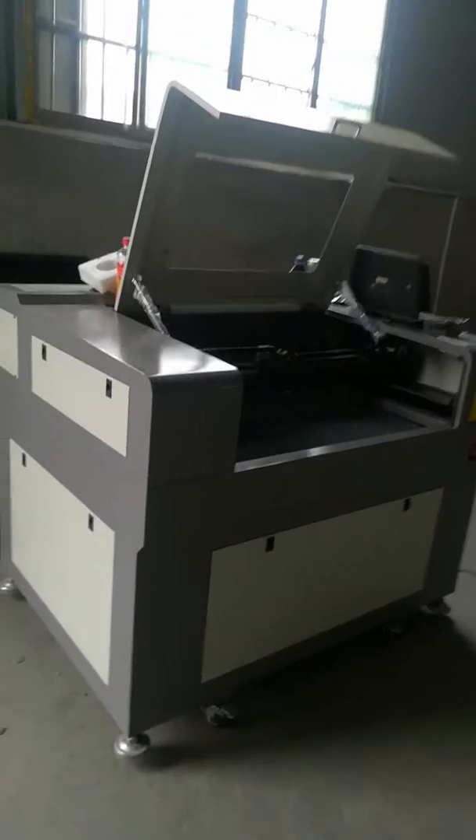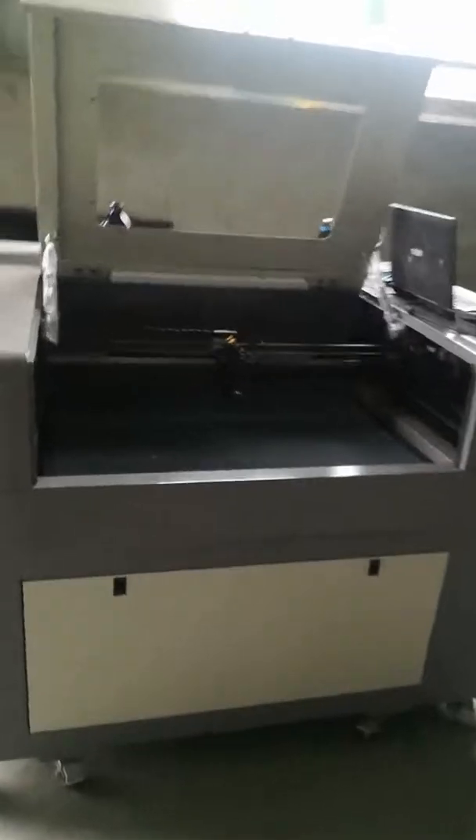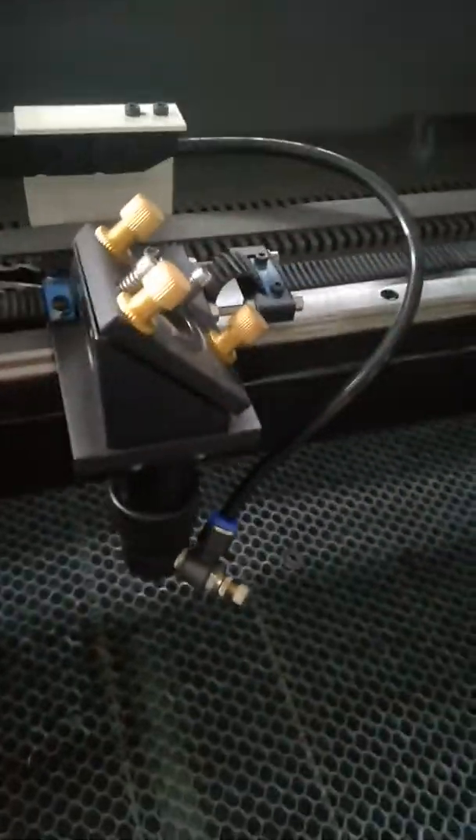Hi my friend Luis. This is our factory. Please check the C490 model.